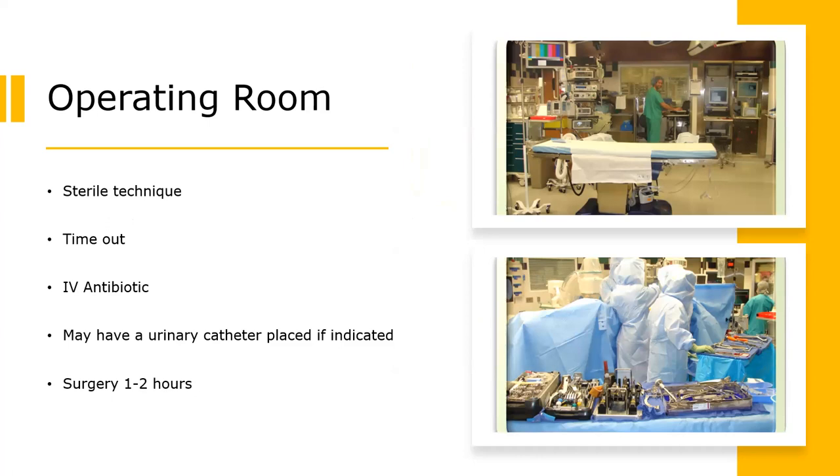One last thing before you go back to the operating room is to get up and empty your bladder. Once in the operating room, we will observe sterile technique and try to limit traffic coming in and out. We will do something called a surgical timeout — right before the surgeon makes the initial cut, he will confirm the patient's name, the procedure, and anything pertinent to your care such as allergies, so that everyone in the room knows their role. At this point, you will also get your first dose of IV antibiotics.